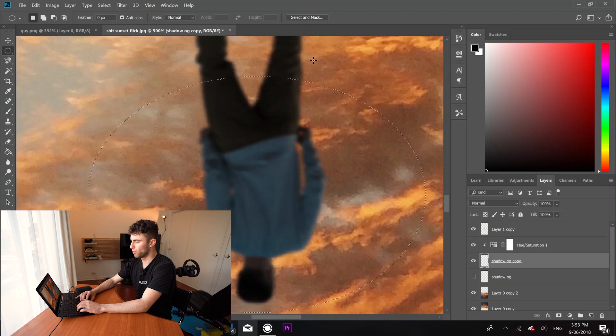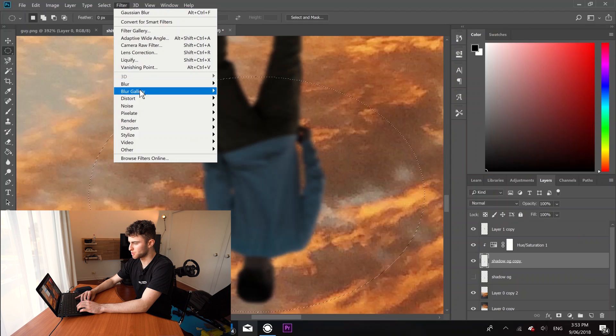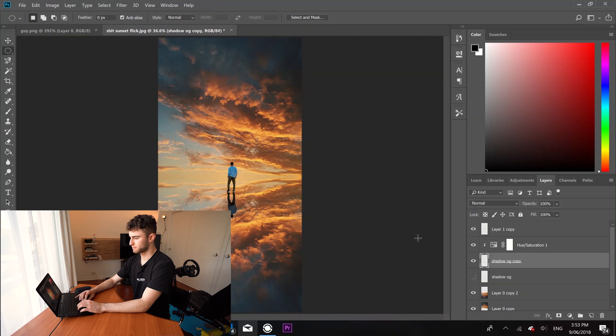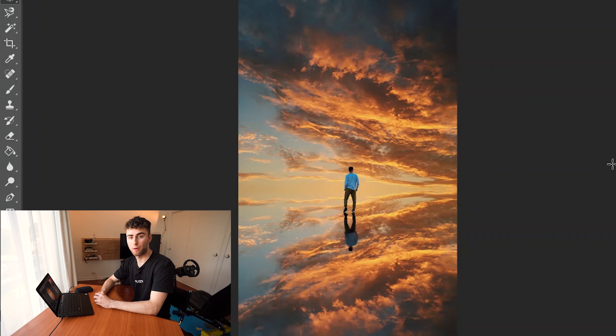We need to blur his torso more. If we just blur it straight, it's going to make a really uneven blur. So we go into Select and Mask and feather the selection so it feathers out really nicely. Then come into Gaussian Blur again — four is pretty big. Now we have a nice reflection that looks a bit more realistic. At the end of the day, it just needs to look cool. And now we're ready to go edit it in Lightroom — I'll meet you there.